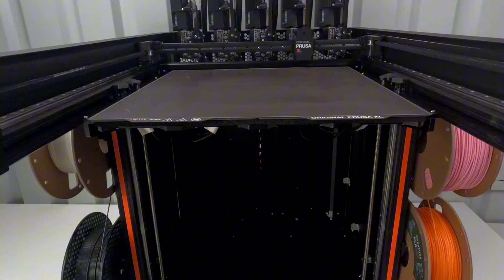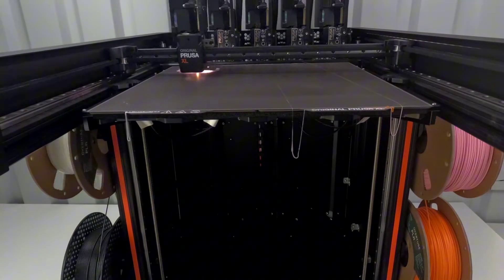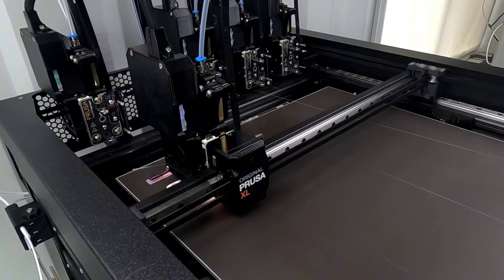At first I started recording with time lapse. I wasn't sure where on the print bed it would print, but then I thought you guys might like to see the tool heads changing in real time.